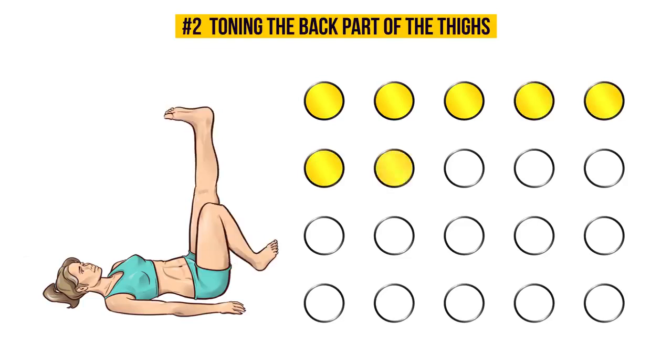This complex exercise works and tones the front and back part of the thighs, knees, and abs.